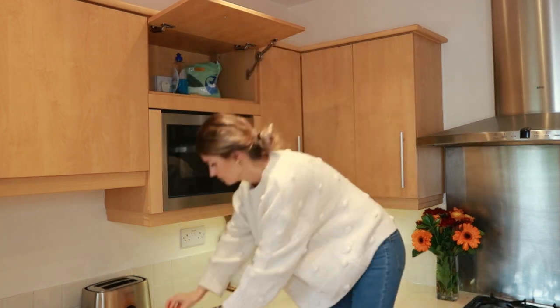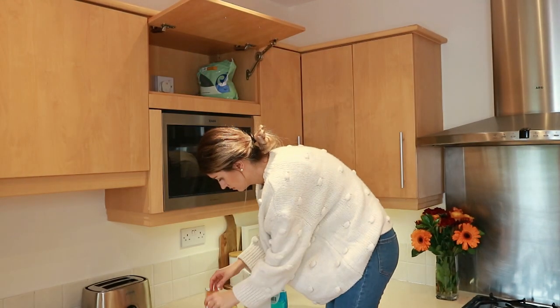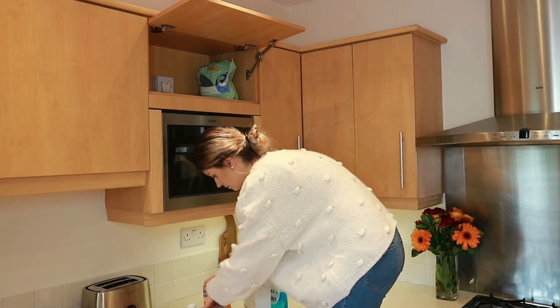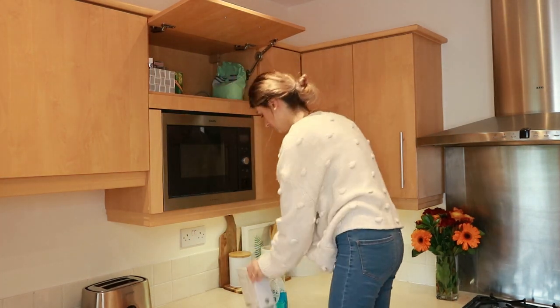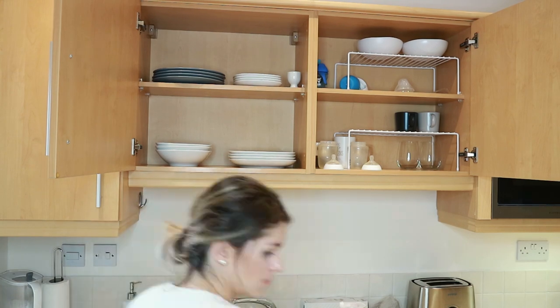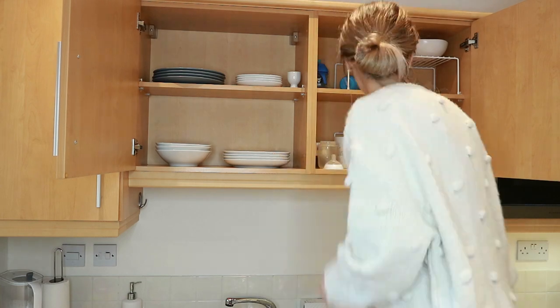At the top of the microwave we have things I really want to keep out of reach, like dishwasher tablets, dishwasher salt, and some liquid. We also have this little gray box from Primark Home that stores our medicine — like Nurofen and random things — that I really don't want Victor to be able to reach.